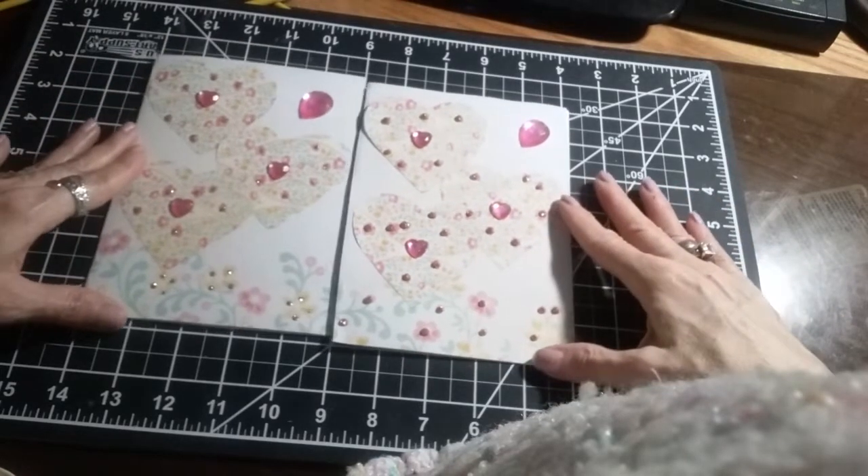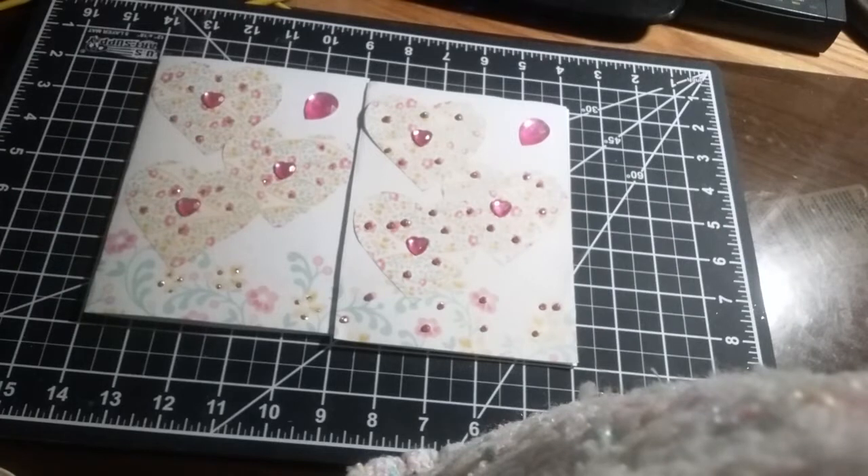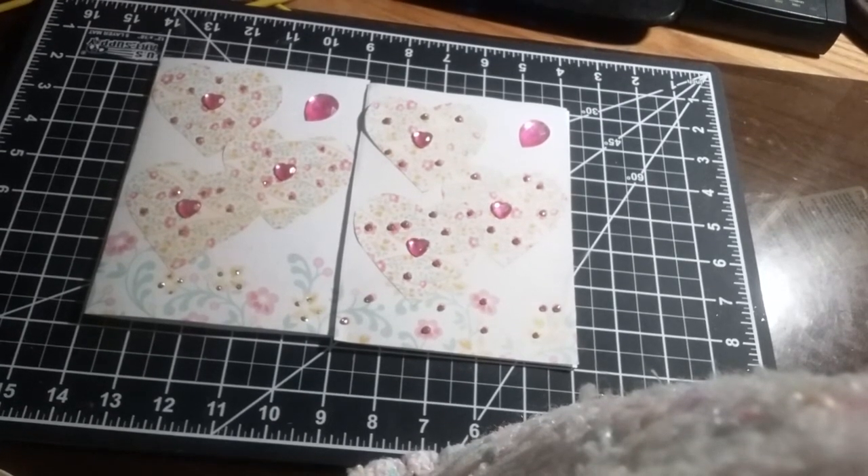Well, that completes the card. I hope you enjoyed watching. Thank you for watching, and I hope you have an awesome day. Take care everybody, and I hope to see you soon. Bye for now.